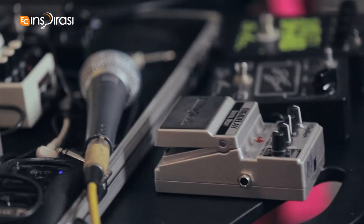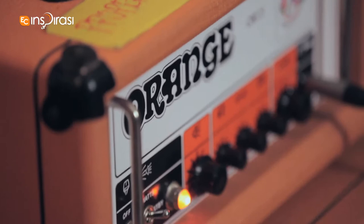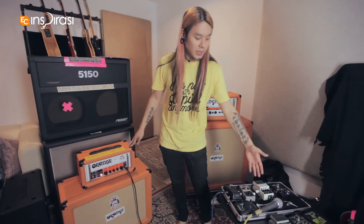These three pedals I used to have when I had to play through other amps. But now I have my own amps. This is the Orange OR15, and the drive comes pretty much from here. That's why I don't really need anything else except a booster whenever I need to solo.